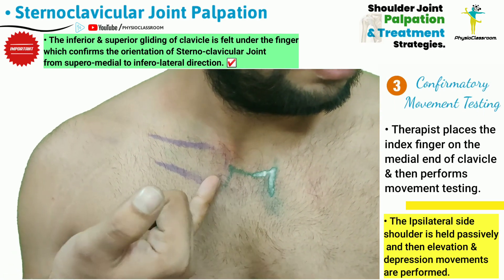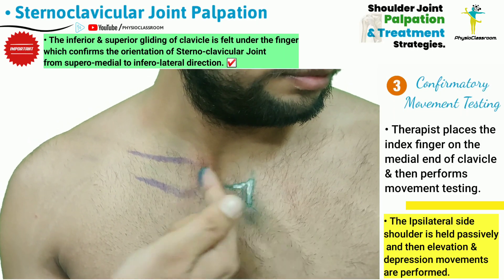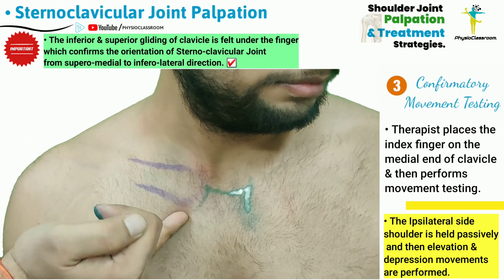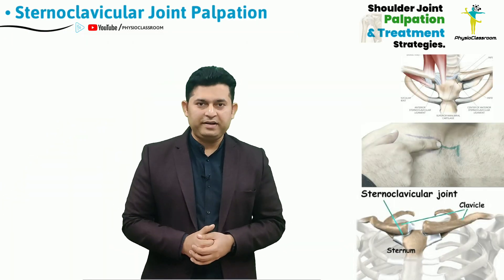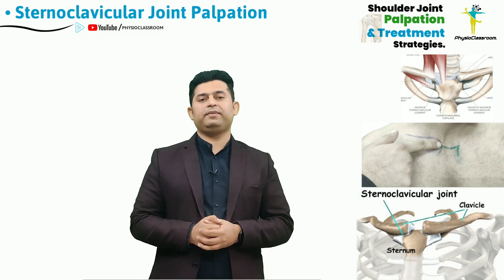As we can appreciate here, the orientation of the sternoclavicular joint space is actually from the superior medial to the inferior lateral direction. This was about the palpatory skills that are required to palpate and localize the sternoclavicular joint.